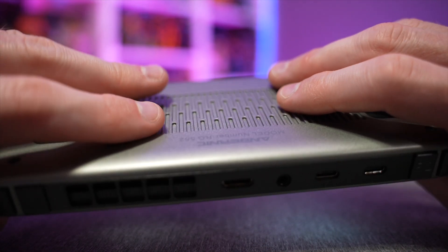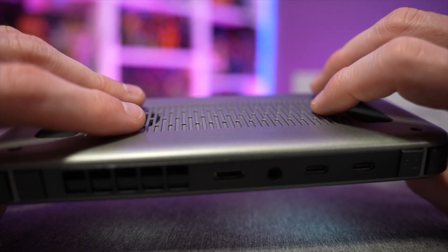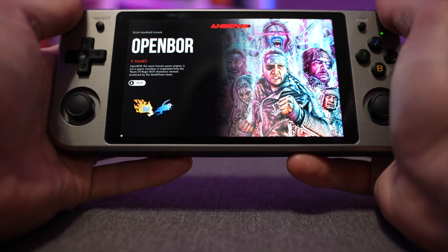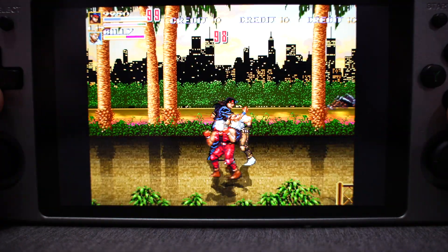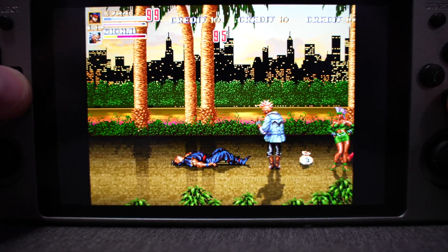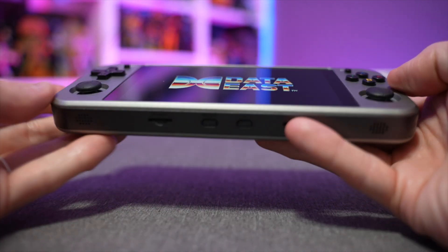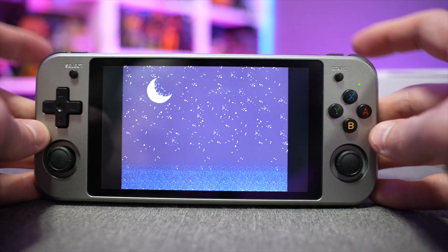My fingers naturally rest away from the rubber grip, so I wish this was designed slightly differently — maybe with a rounded edge at the bottom — which would be more ergonomically friendly for adult-sized hands. That said, Anbernic didn't really reinvent the wheel here; this looks very similar to a lot of their other devices. Overall though, I'm very happy with the build quality — even with a plastic shell, everything feels sturdy and it doesn't feel like it would break if dropped.